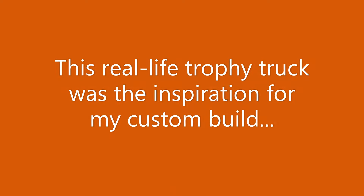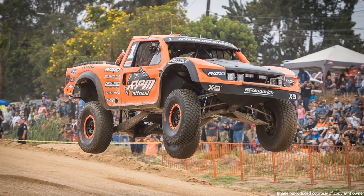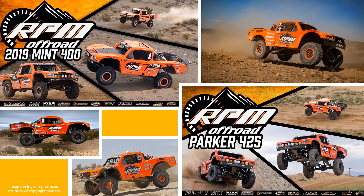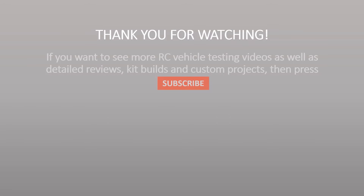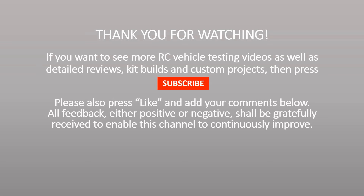This real-life trophy truck was the inspiration for my custom build. Thank you for watching. If you want to see more RC vehicle testing videos as well as detailed reviews, kit builds and custom projects, then press subscribe. Please also press like and add your comments below. All feedback, either positive or negative, shall be gratefully received to enable this channel to continuously improve.